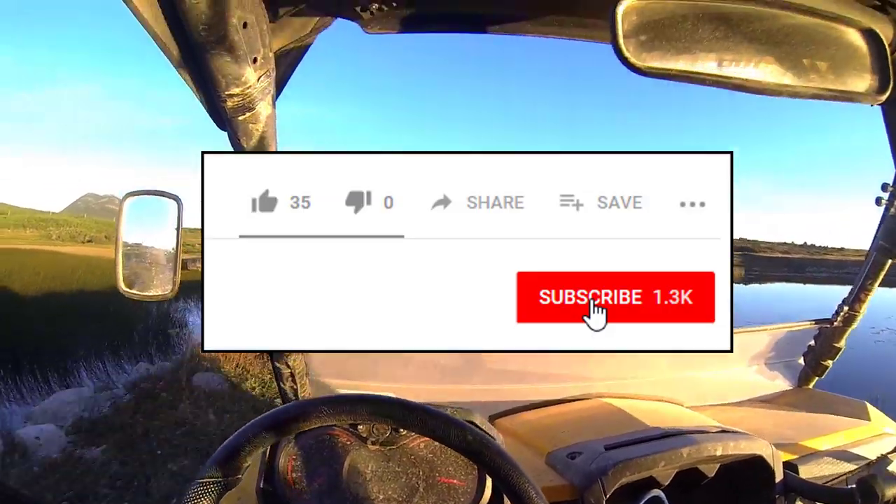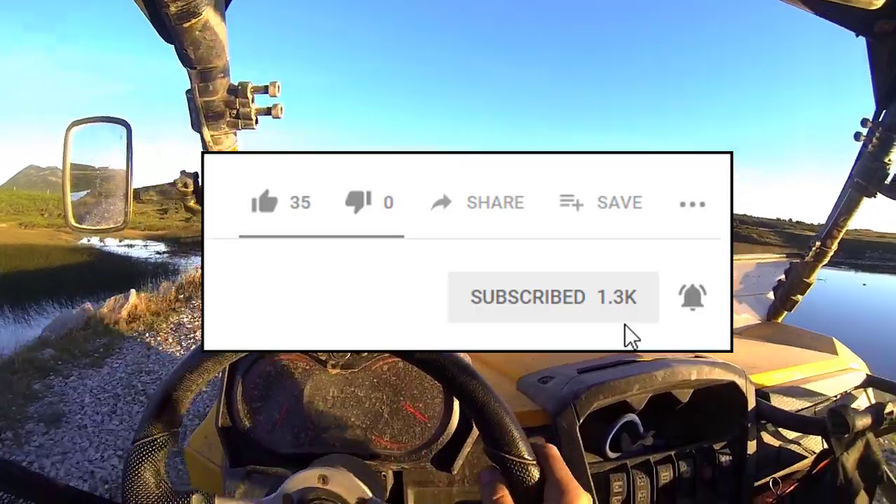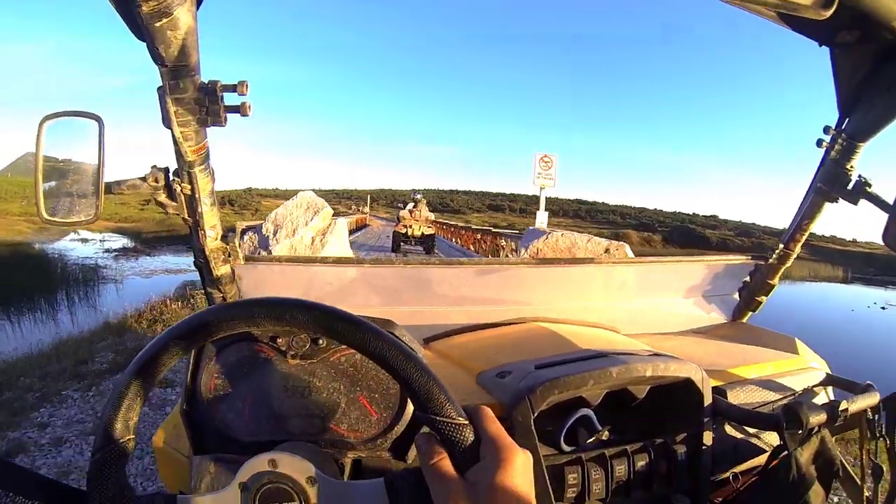Thanks for watching everyone. If you liked this video, please consider clicking the subscribe button below and then the notification bell next to it so you get notified every time I upload a video.